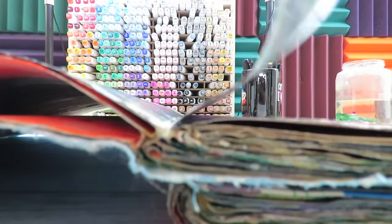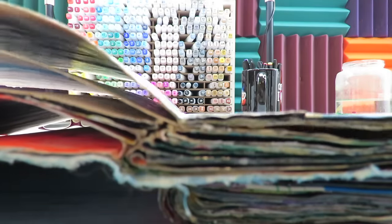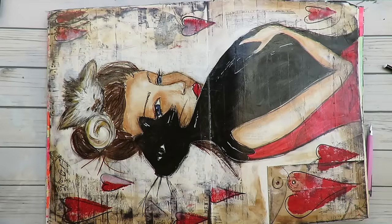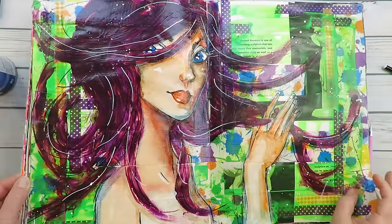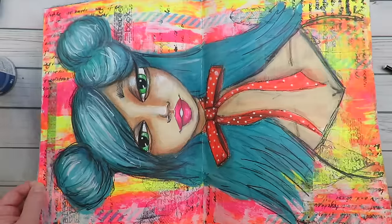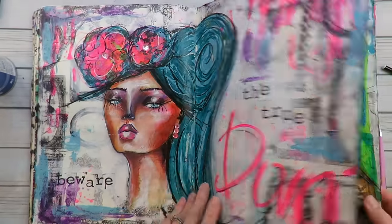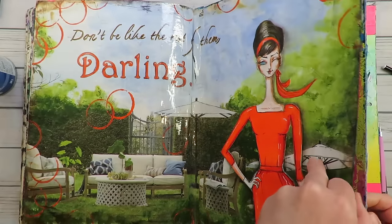My journal is pretty intact, so even though I'm getting some sounds of stickiness on each page, luckily my pages are not ripping even though it sounds like they're sticking. As you can see, all of my art journal pages are completely unscathed, and I have not opened or flipped through this journal in probably a year. Each one is massively mixed media and they're all okay.